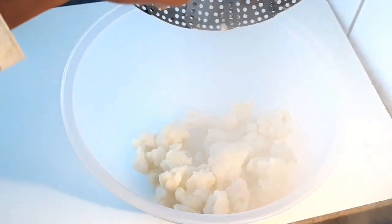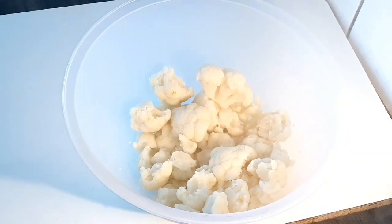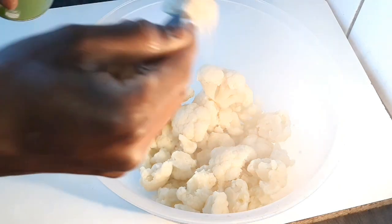Transfer the cauliflower into a bowl, add the slunghocks, and blend with a hand blender. If you don't have slunghocks, you can use oat flour.